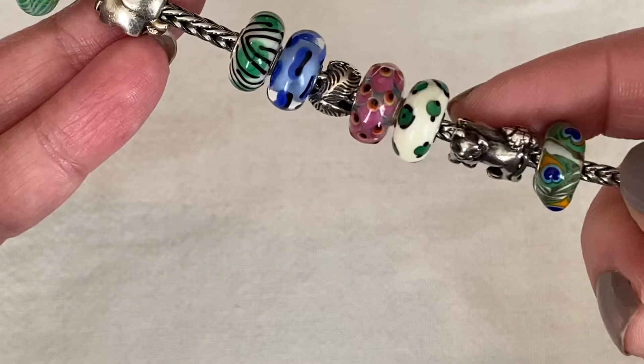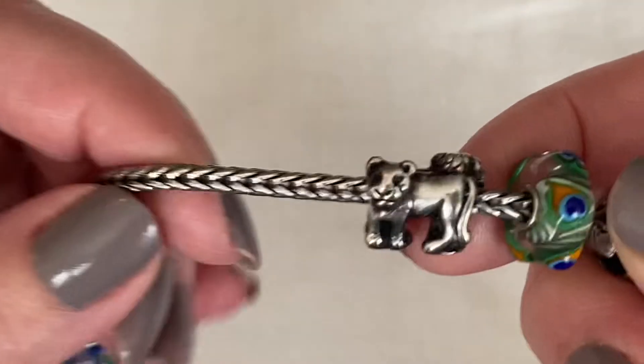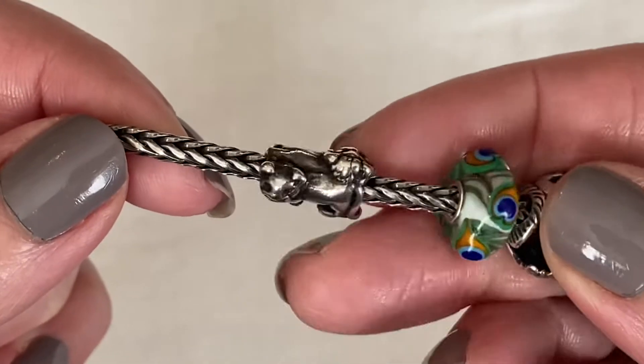It's not as detailed as the lion and the lioness. This lion and lioness is absolutely amazing. You've got the lioness there, and then if you flip it over, there's the lion. Like, so creative. Love Troll Beads for that.